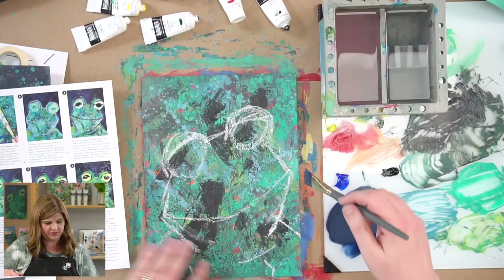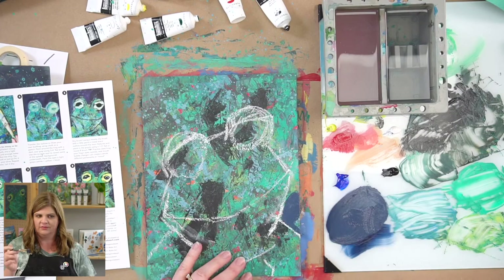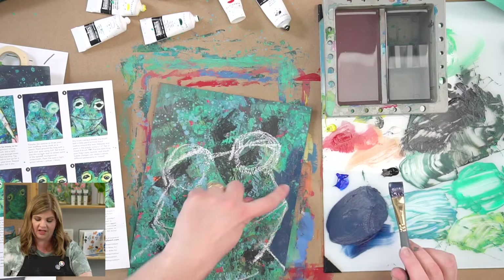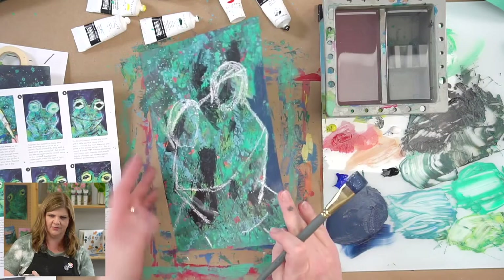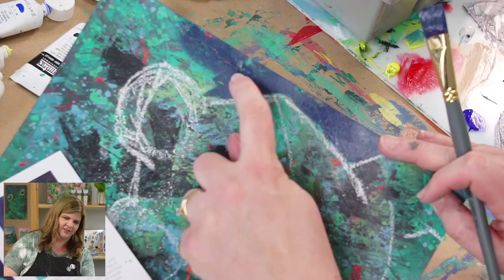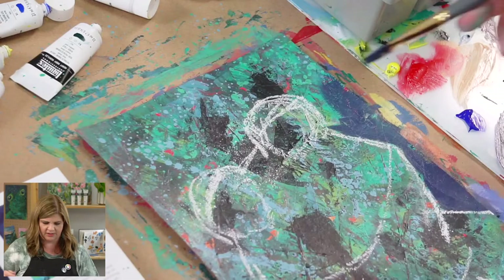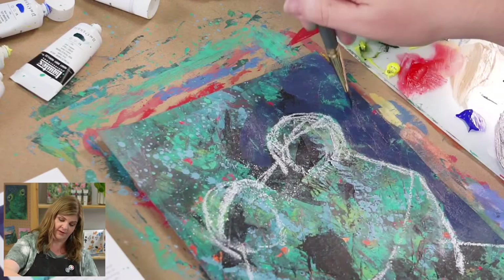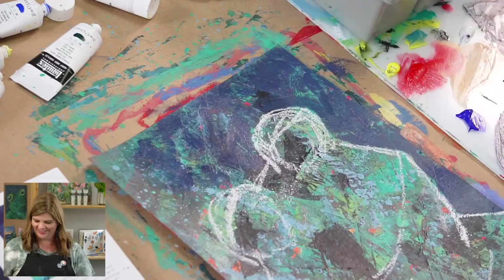I'm going to start cutting in. Using the edge of my brush — it's okay if your paint mixes with your chalk, it doesn't really hurt anything. When I fill in this shape, I want to leave little bits of the background showing through. I don't want just a solid mass of color — I want some of that background peeking through. To do that, you just give a little bit of a feathery, light touch with your strokes — lightly brush with your brush.